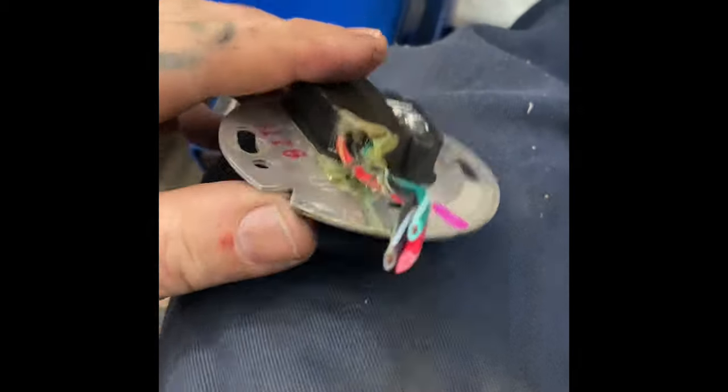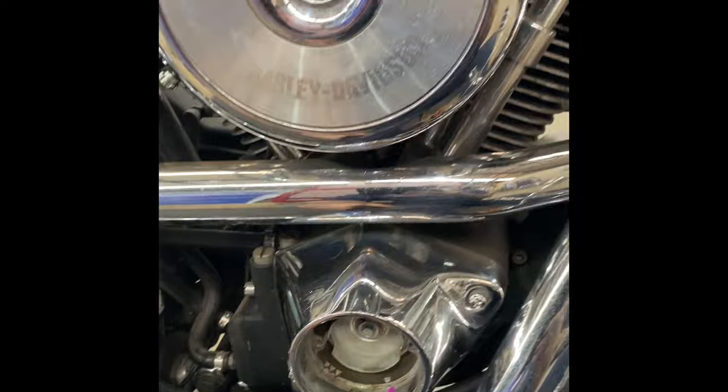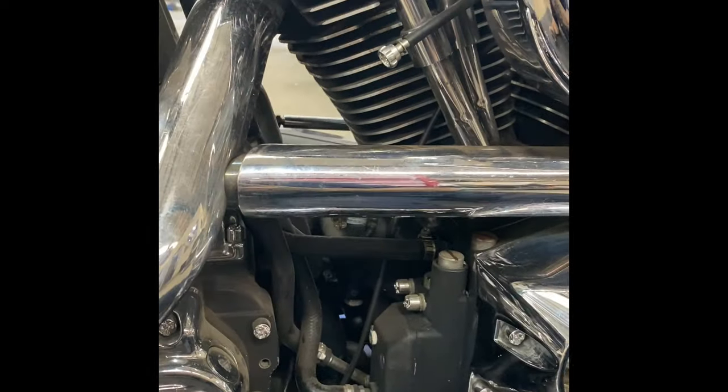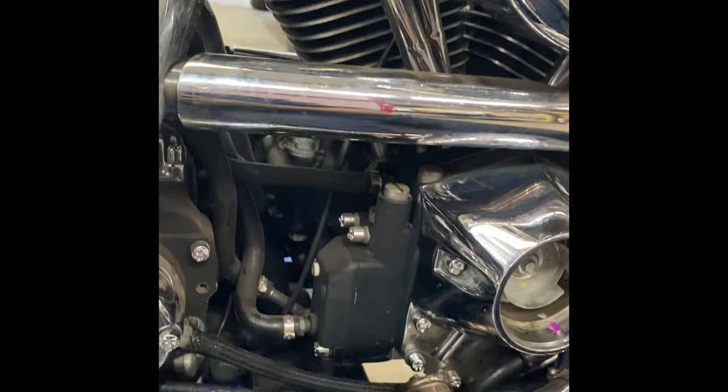We've had a blowout here, so it was backfiring through the carby. Doing an update — as you guys are well aware, this bike was in the shop. Shepparton had a rear cylinder head gasket leak, so we had a tear down and go through it again.